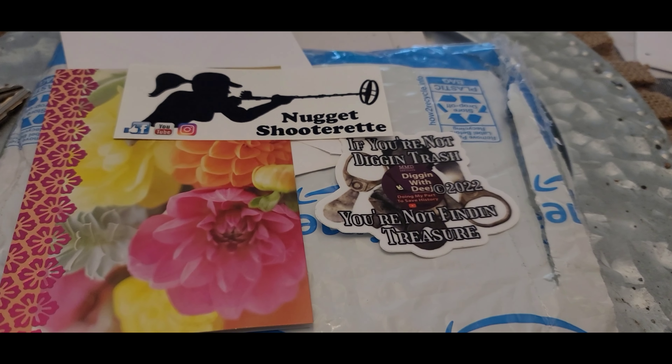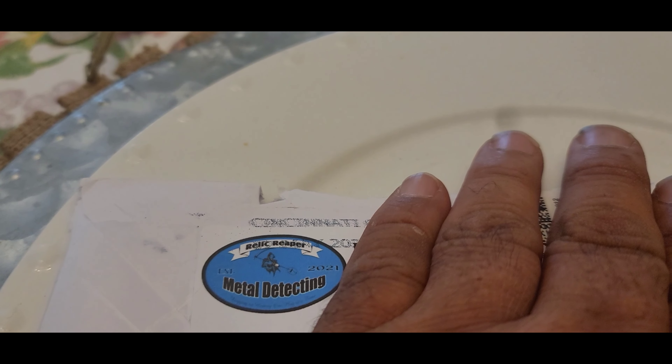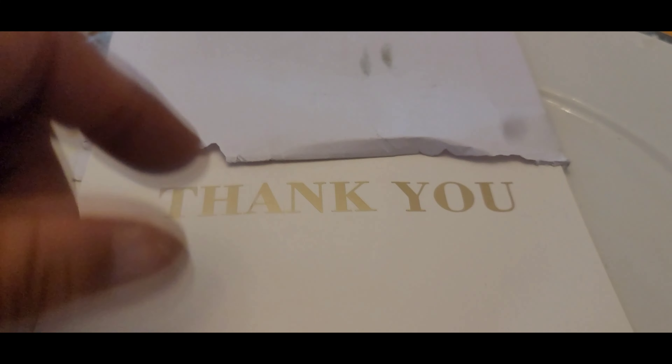I'm gonna leave it just how it is — I like to leave those with the card. That is awesome. Thank you so much DeJ, and thank you Tammy and Bill for the excellent gold nugget. I've already gotten that so you guys have seen that or you're gonna see it next. Thank you again — you're all awesome.